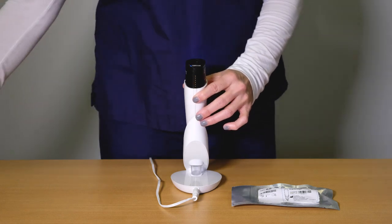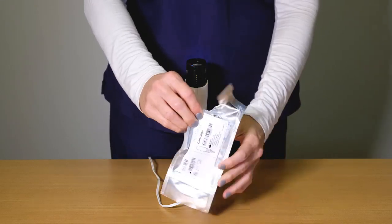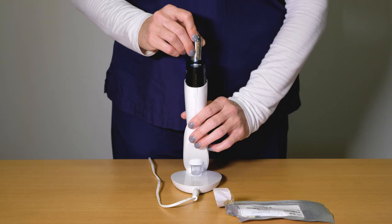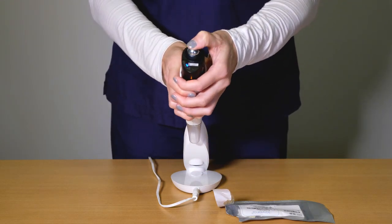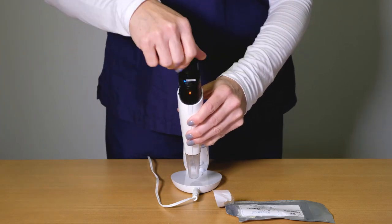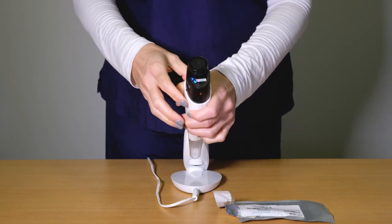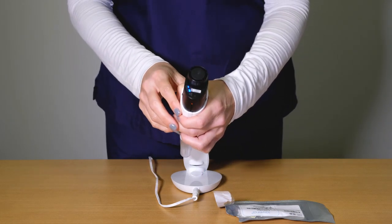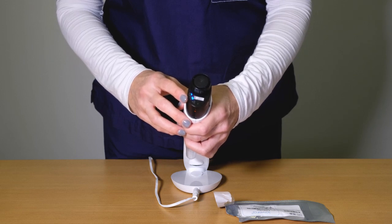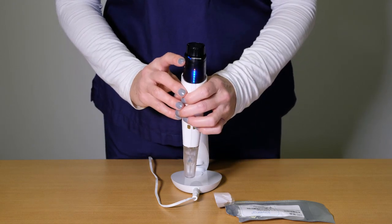Remove the spent nitrous oxide cartridge. Remove the new nitrous oxide cartridge from its pouch and insert until you feel a click. Tighten the cartridge cap clockwise until the cartridge status LED pulses blue. When both the cartridge and smart tip status LEDs are solid blue, the handpiece is ready to begin a treatment.